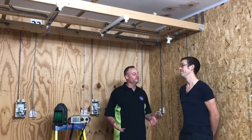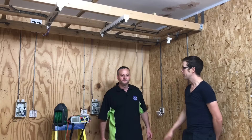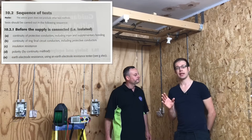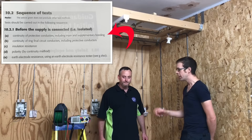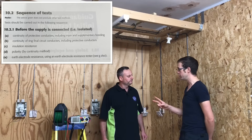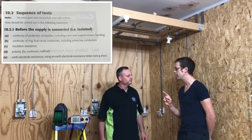At last, back into a cubicle. A lighting circuit has been installed and what are we going to carry out today Joe? So today we're going to carry out the first of the dead tests, and according to BS 7671 that is the continuity of CPC. There are two methods that we could use, and in this video we're going to consider the R2 method.